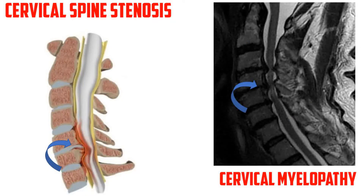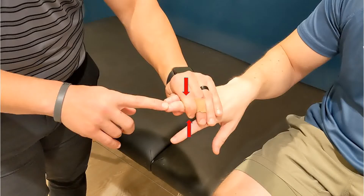Hoffman's test is used to assess for cervical spine stenosis and myelopathy. Hold the patient's middle finger between your index finger and middle finger, stabilizing the proximal interphalangeal joint.